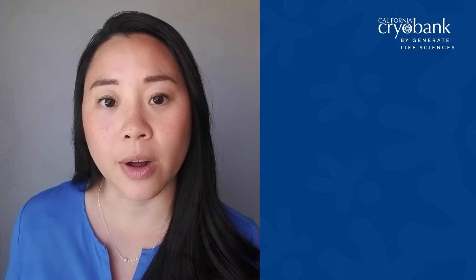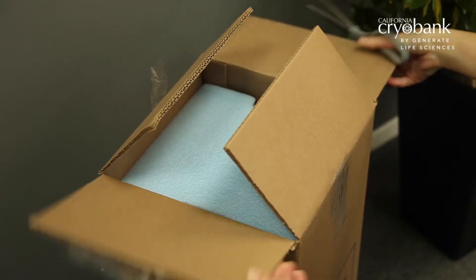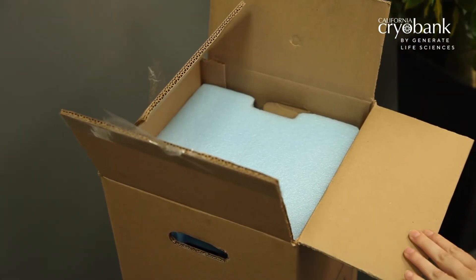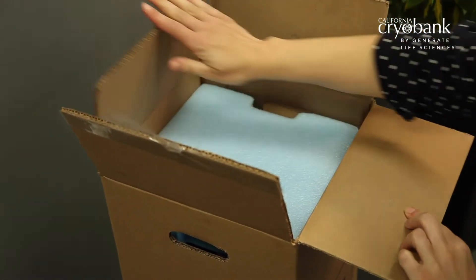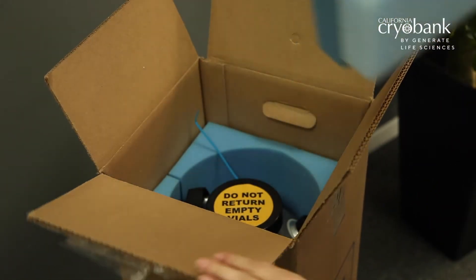When you first receive the tank from us, please check the condition of the tank before starting the insemination process. You can verify the tank condition by following these few easy steps. Open the box and set aside the inner foam inserts — you'll need them later to ship back the tank. Please note that some smaller tanks may not have a foam insert.